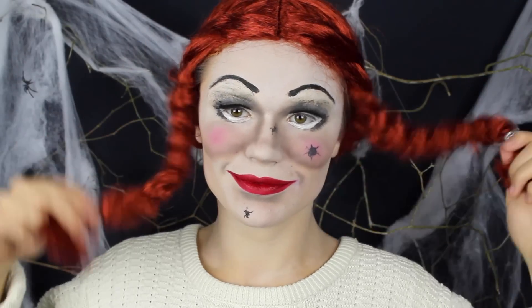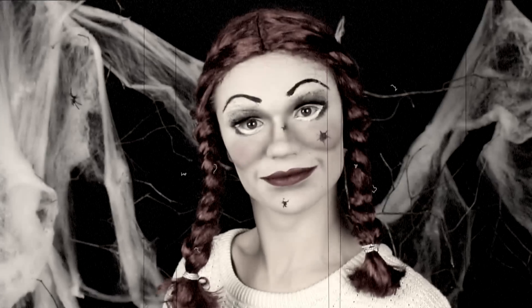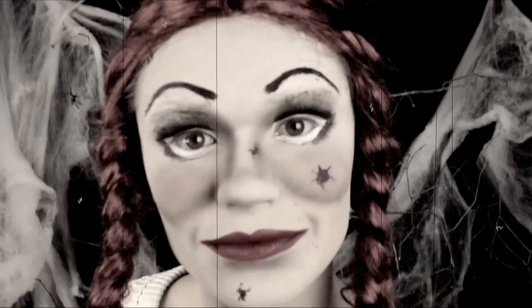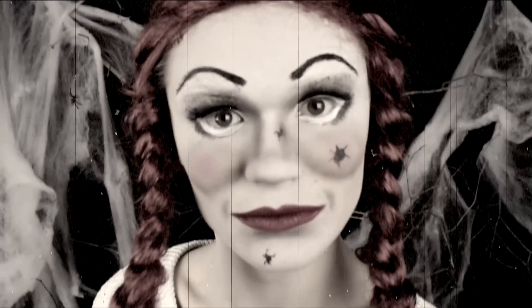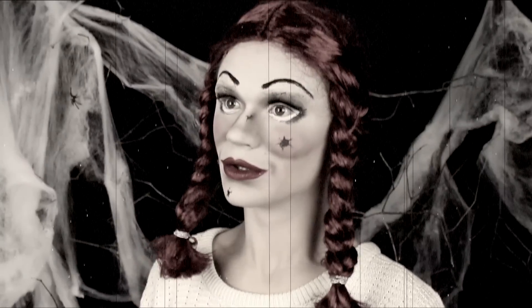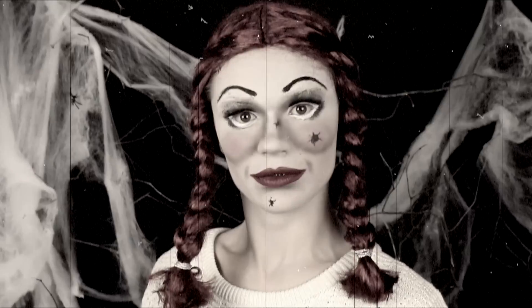Nu satte jag på peruken och försökte få den att likna Annabelles hår så mycket som möjligt, och sedan är det bara att se lite creepy ut. Tack så mycket för att ni tittat på den här videon — vi ses imorgon med ännu mer roligheter inför Halloween. Tack igen och ha det jättebra tills nästa video. Puss!